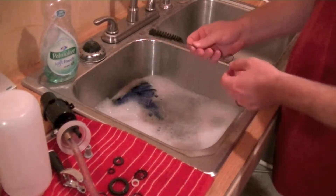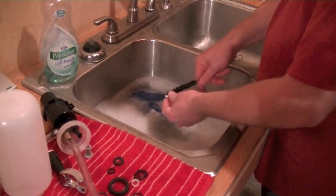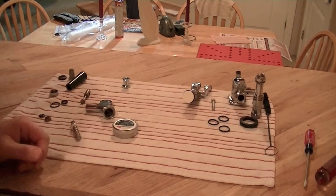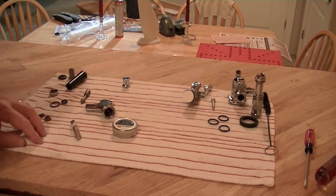Using a brush and a cloth, we're going to wash the parts. The parts have been washed, rinsed, and I've patted them dry with a dry cloth.